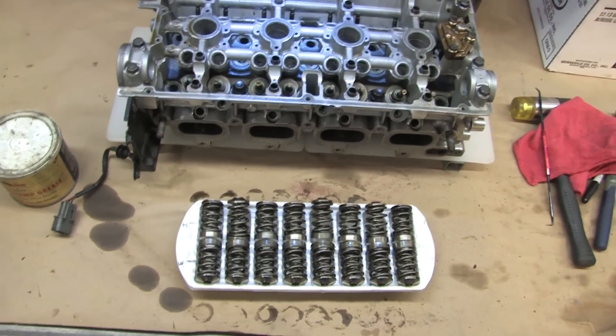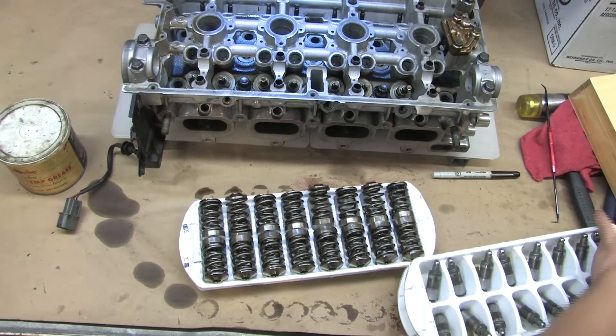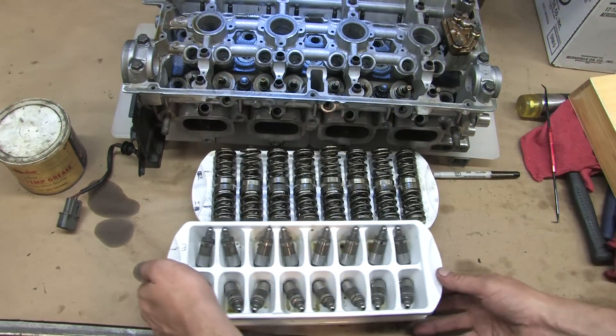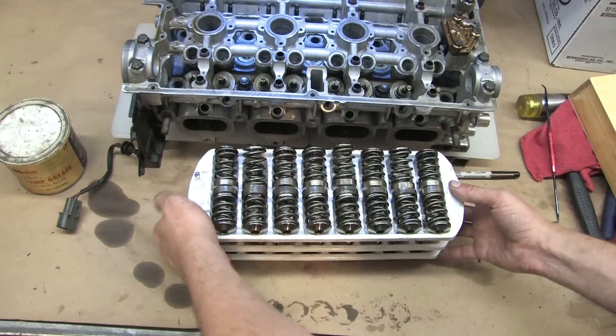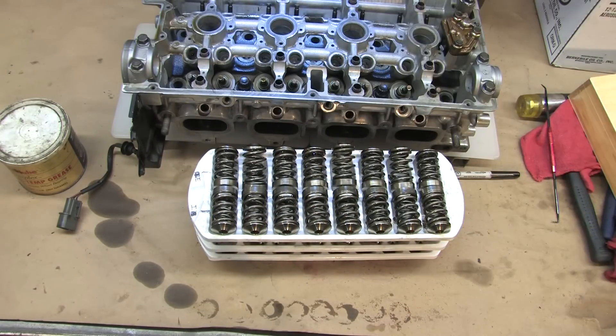When you're done, you should have it arranged like this. Remember before we did the same thing with our rockers and our lifters. So there we have the complete valve train for the HKS 264/272 camshafts.